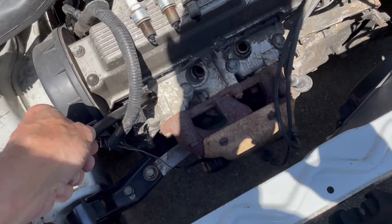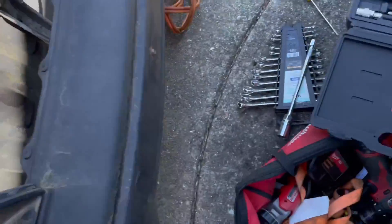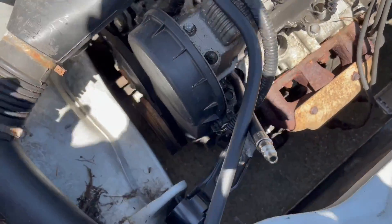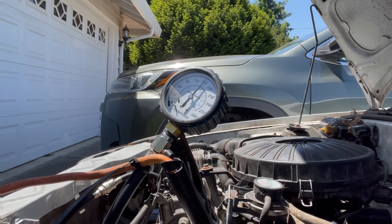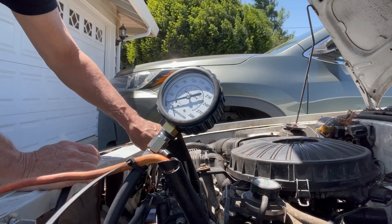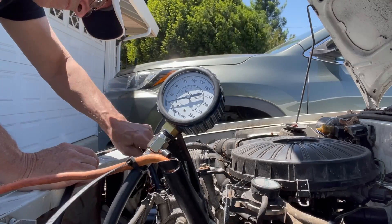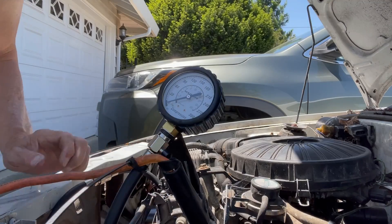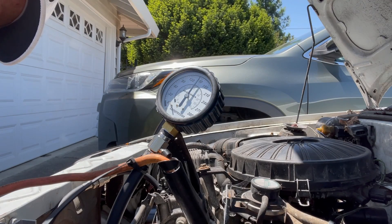Got our compression tester in. Going to do number one first — screw that in, seats on the o-ring, and up our gauge right here. It looks like we're at 150 PSI for cylinder one — that was actually the one I was worried about. Looks like it's okay, all good. Now try cylinder number two — right at 150 for cylinder number two as well.